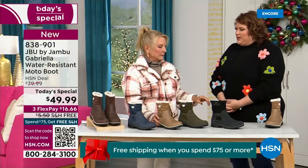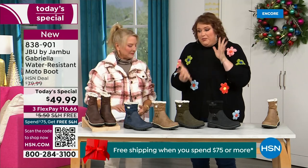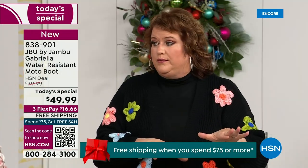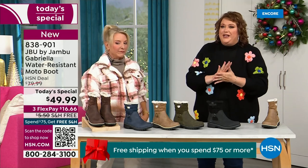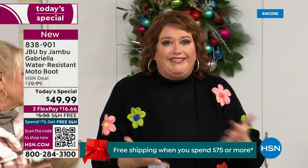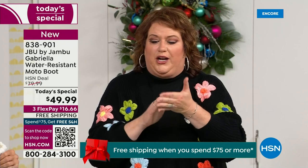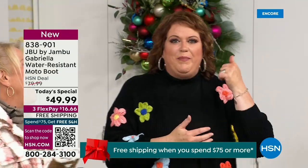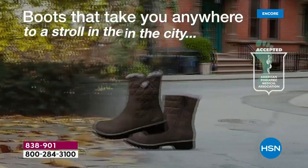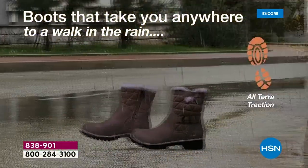Should we talk about how the value came about? This boot was supposed to be $59.99 with no free shipping. This is very expensive to make because when you have all the bells and whistles, that's what drives up the cost. Then they got a call from HSN asking if they want to be great partners and do something really fun to bring 2023 to a close. And Jambu said sure.